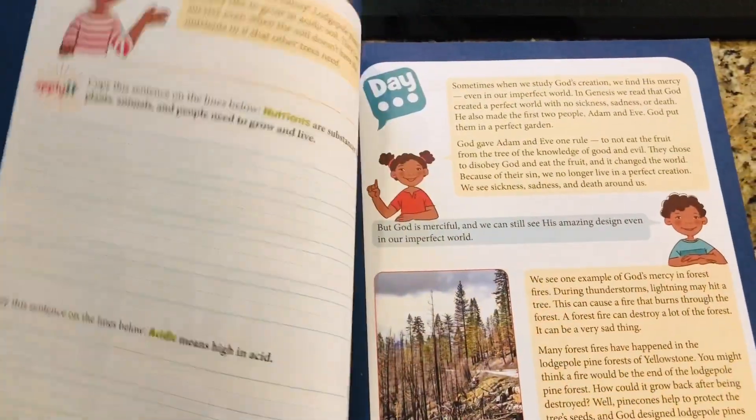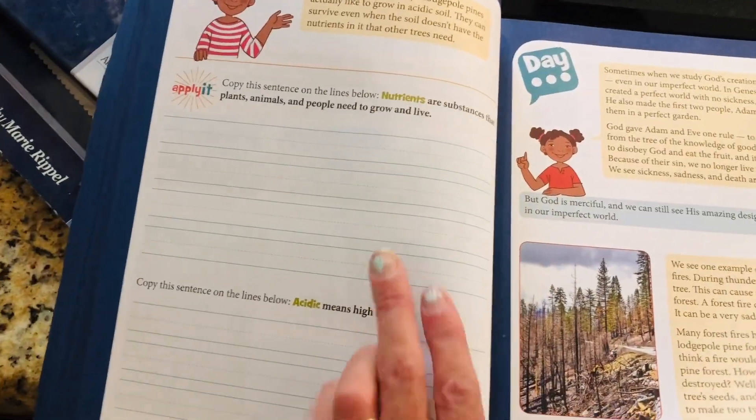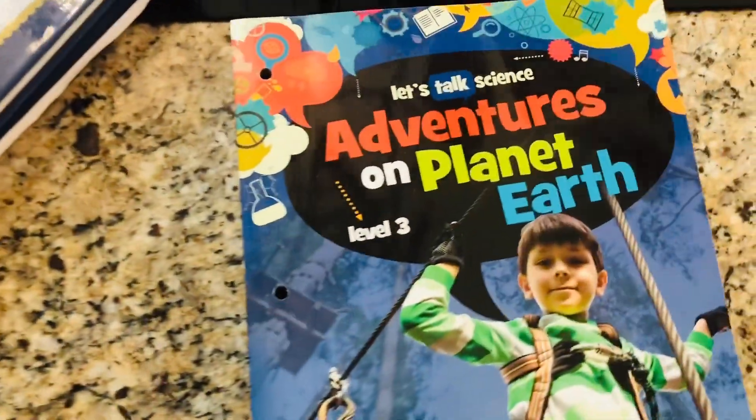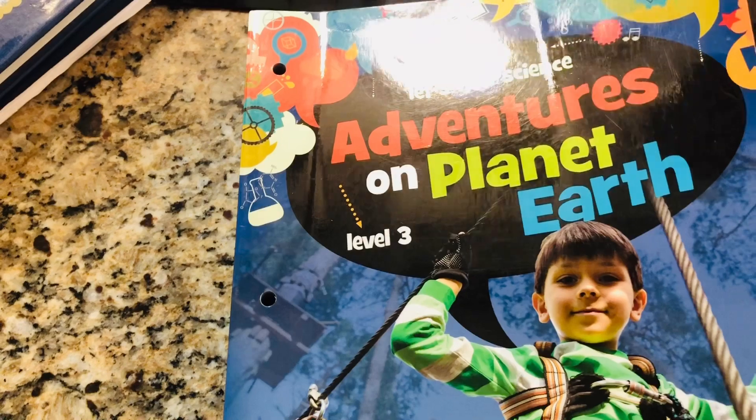As you can see, they go through so many different topics — writing and copying activities. With kindergarten you might not want to do all the handwriting portions, but it's great to read together. That's the Let's Talk About Science series.